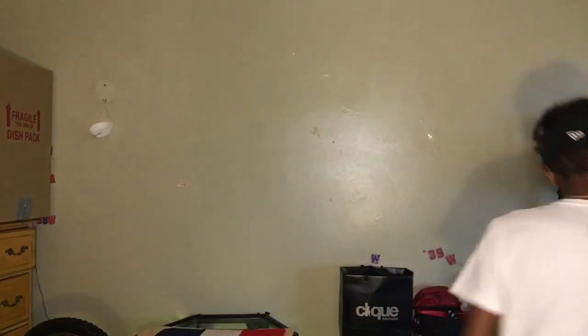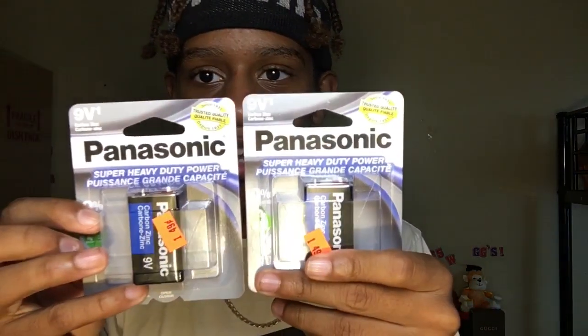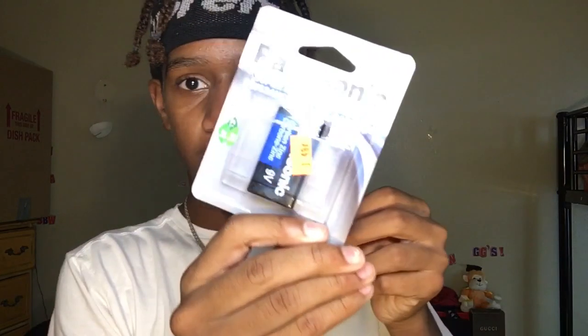There's one problem - I'm scared the batteries don't fit. They look too big, I'm not sure. I bought two of them but I'm scared they're too big. That's probably the right size though, I'm gonna see.